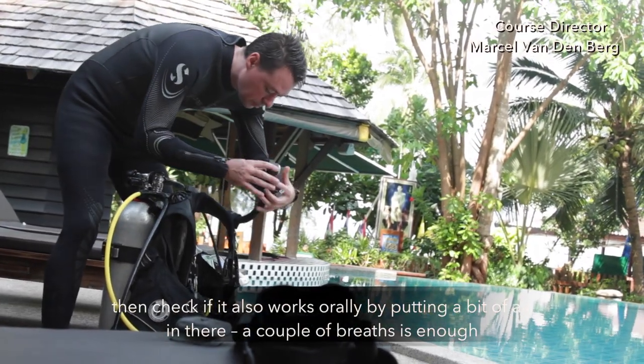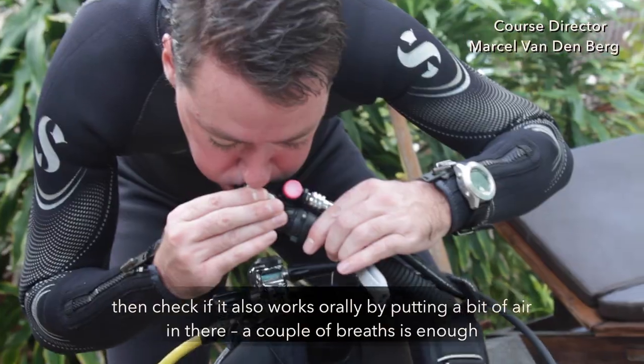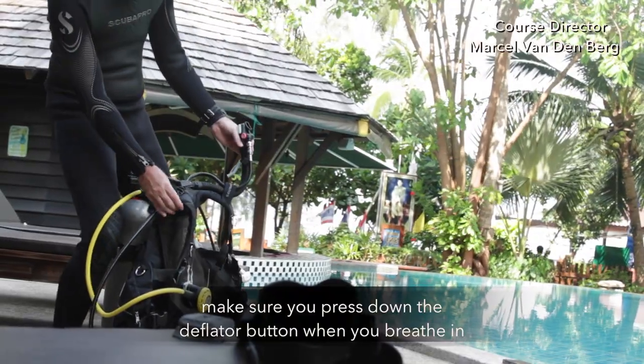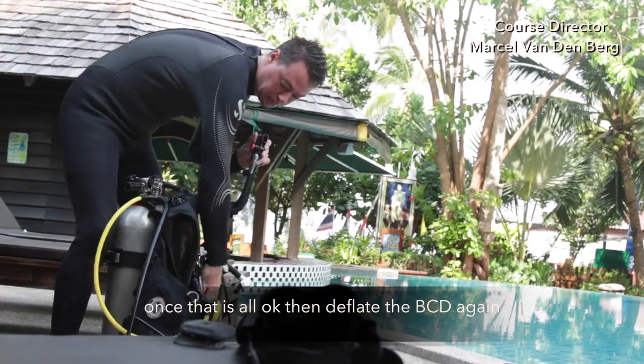Then check if the BCD also works orally by putting a bit of air in there — a couple of breaths is enough. Make sure you press down the deflator button when you breathe in. Once that's all okay, deflate the BCD again.